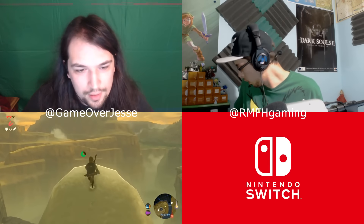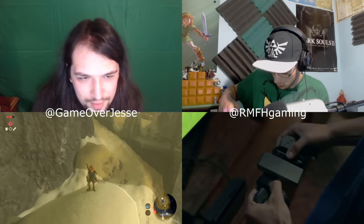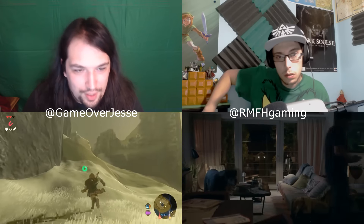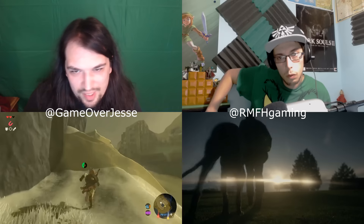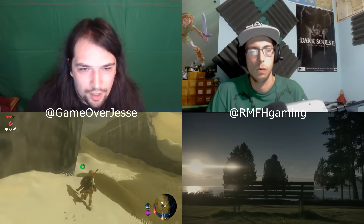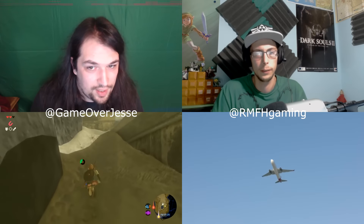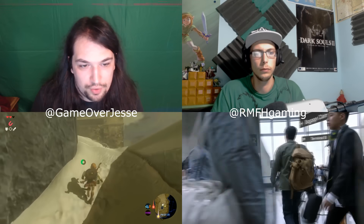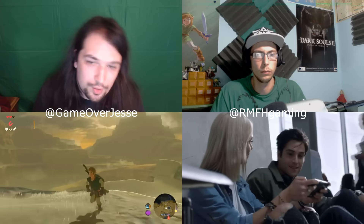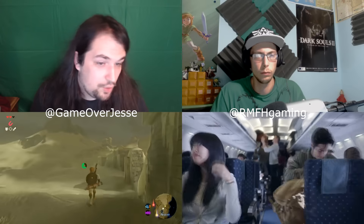What are your thoughts on the left joy-con controls? It looks like what we'd call C-buttons — C-up, C-down, C-left, C-right. Do you think that's what we're going to get, or will it be a traditional d-pad? Or do you think later on they'll offer different styles so if you want one with a traditional d-pad you could buy that version of the joy-con?